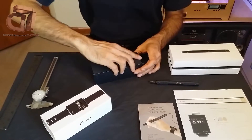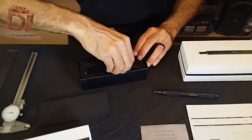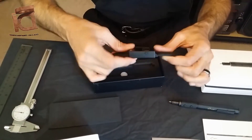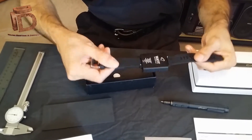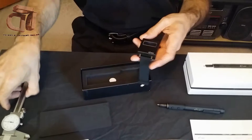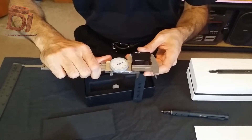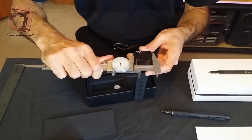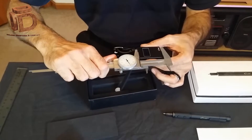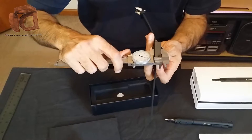Here's the watch itself. I thought it was going to be bigger and chunkier looking, but it looks real sleek. Let's get some measurements on it — it's about an inch and a half wide and about almost two inches tall.